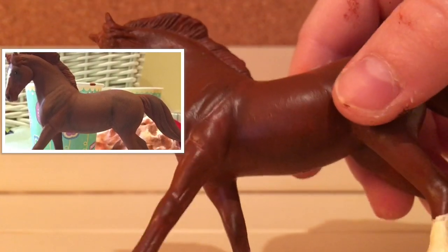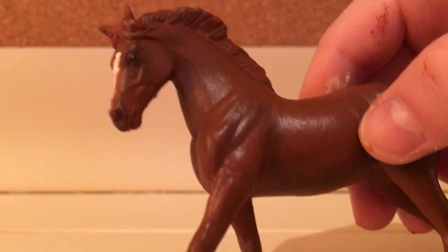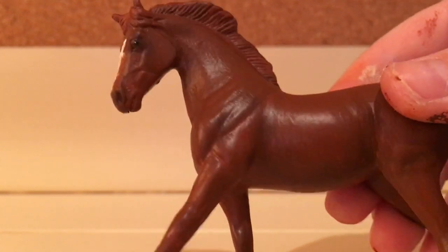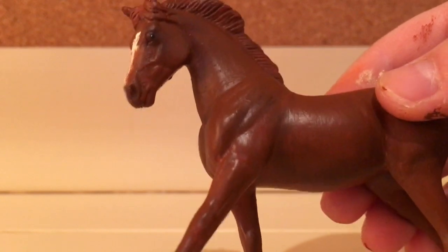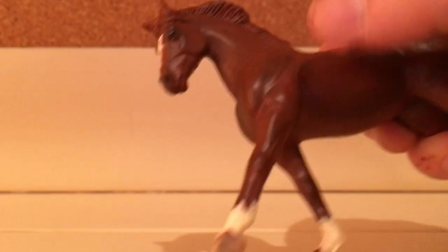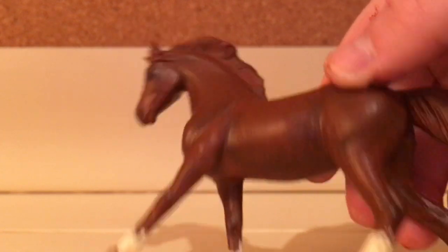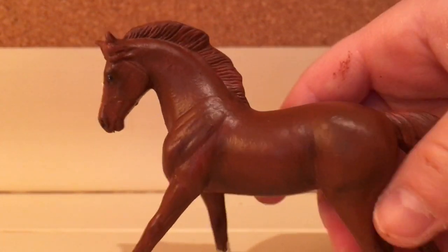Then I got my chalk pastels and put on the black shading. My chestnut has black shading because her father was a bay. For a normal chestnut you'd probably have brown shading at the points, but since Caprice's father was a bay she has black shading.